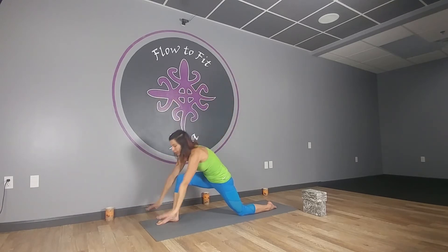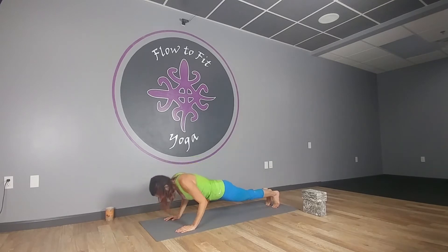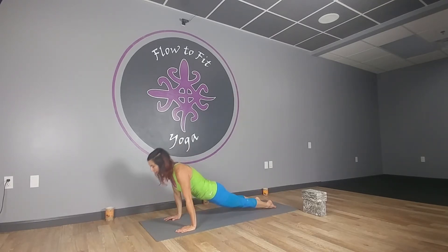Ten — tap, good. Drop the heel, inhale the arms up, and exhale fold forward. Back toe curls under, we lift that knee, we step it back to plank, lowering down elbows in. Push off of those toes, inhale up dog, and exhale down dog.